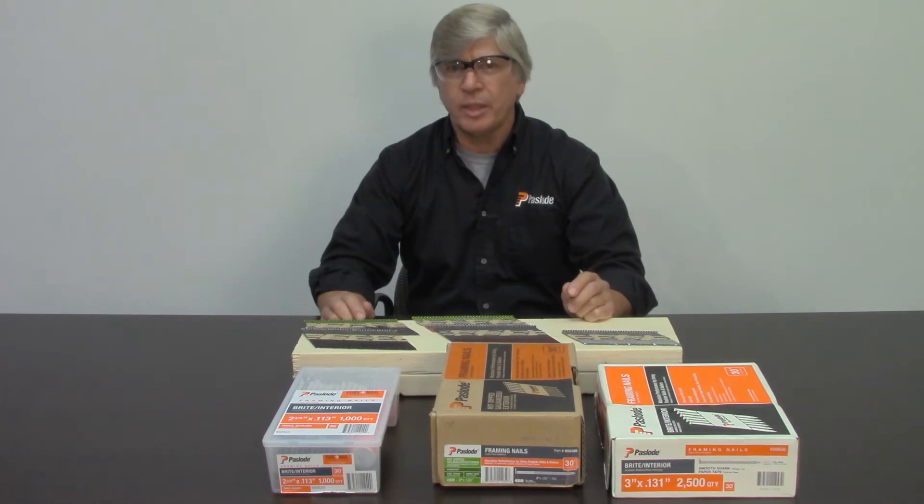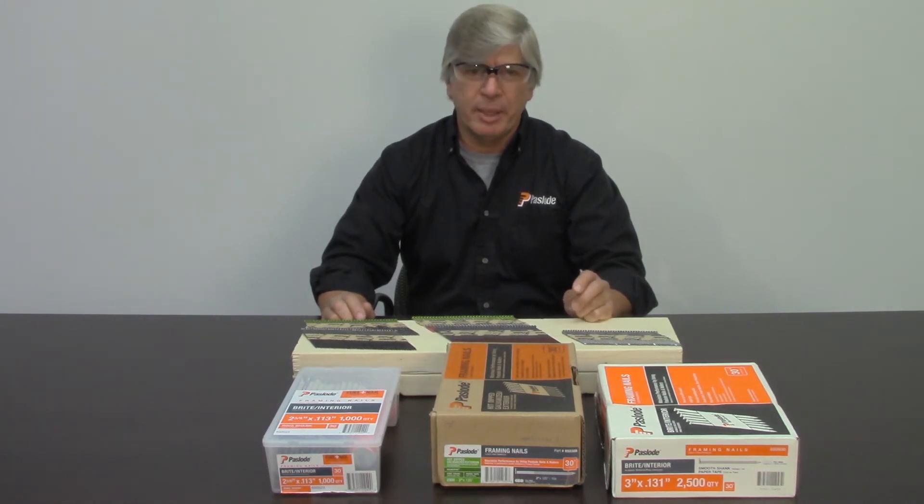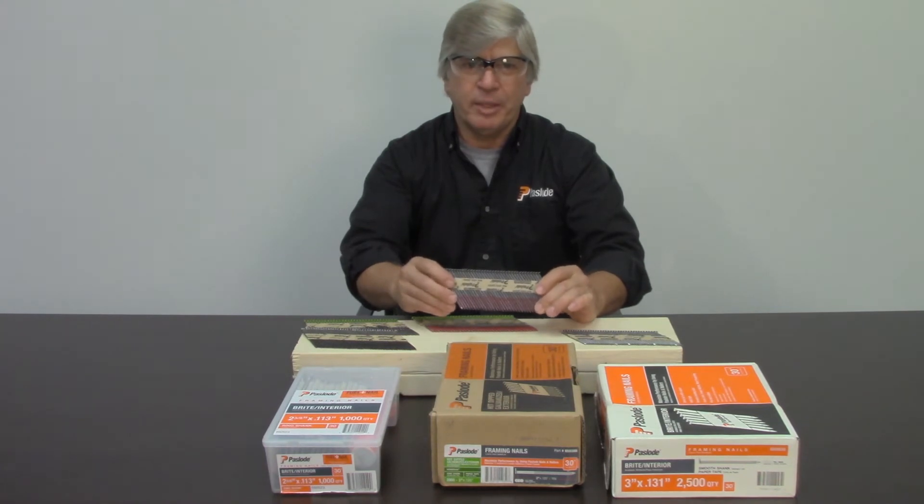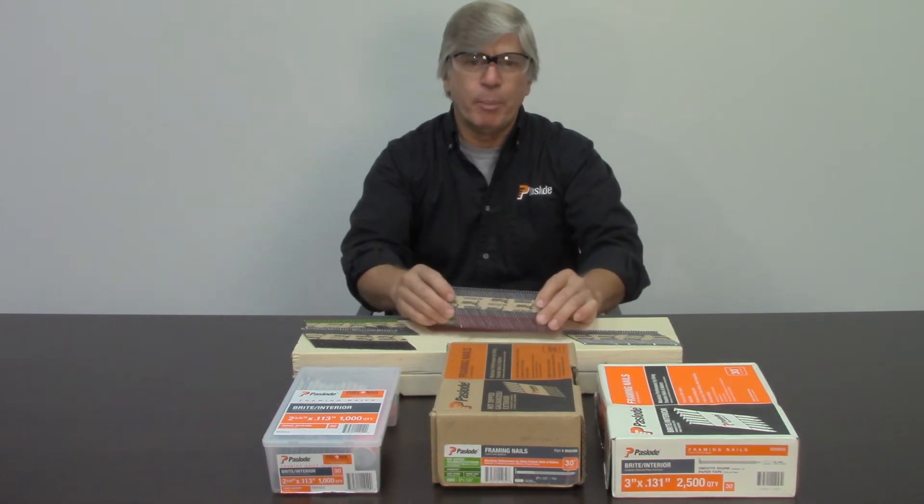You've probably heard the term cement-coated nails. When they talk about cement, they're talking about the actual glue, not a concrete cement. So that's what actually holds the nail better in the wood.